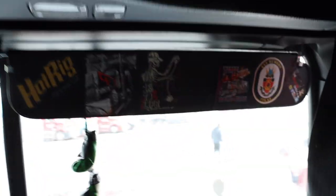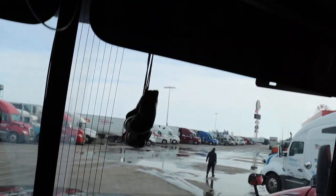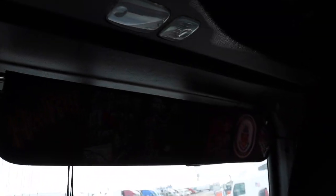Over here we have our Italian boxing gloves that my wife got me. We have the Hot Rig Apparel sticker section.